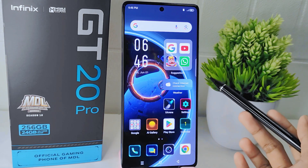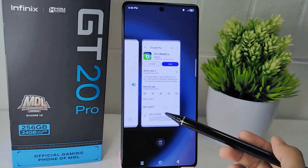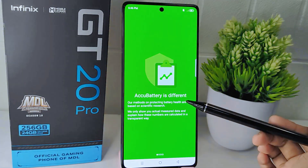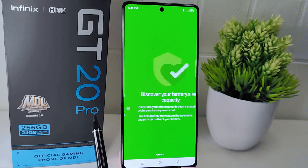Let's go to the tutorial. First, you need to install the AccuBattery application. Since I have already installed it on my device, I will open the app. The main interface looks like this, and you can swipe to the right side.